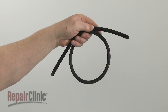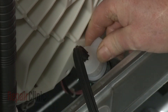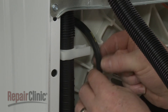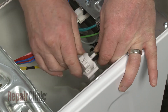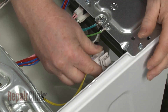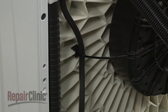Install the new pressure switch hose by attaching one end to the port on the air dome. Secure the hose in the upper retaining clip and attach the opposite end to the pressure switch. Reinstall the pressure switch on the side panel. Use a new zip tie to secure the hose to the tub retaining clip.